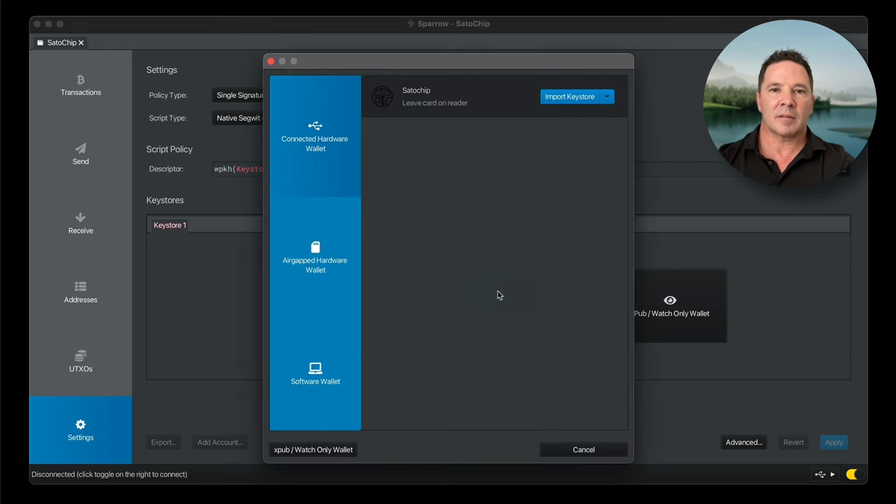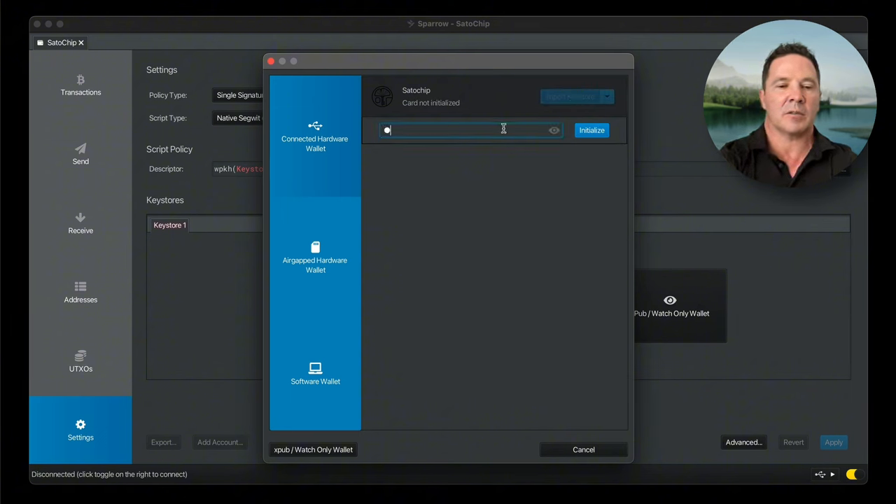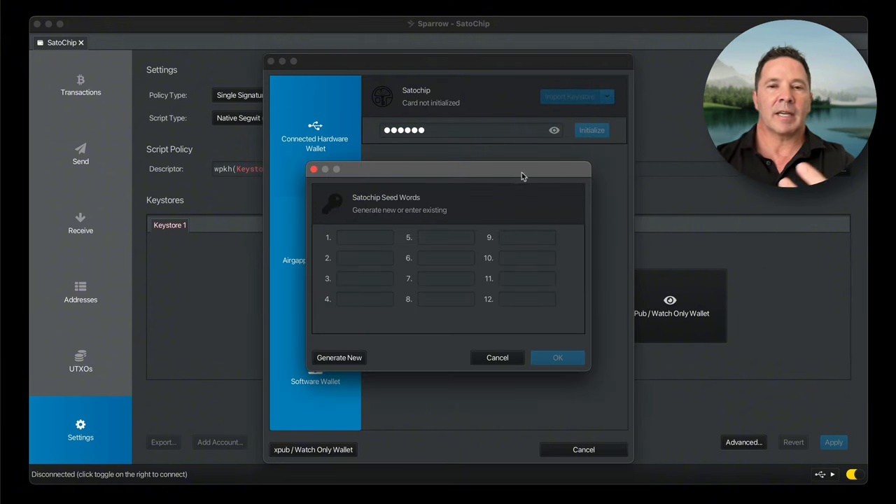We want to scan, and there it is — Satochip, leave card on reader. So it recognizes it right away. We want to import the key store, but we have to set a pin code first. So I'm going to set a pin code and press Import Key Store, then reenter the pin and initialize. Then I can either import a seed phrase from somewhere else or let Sparrow wallet generate one for me.